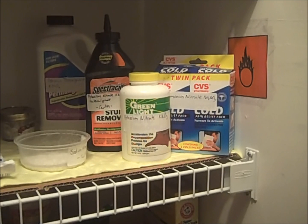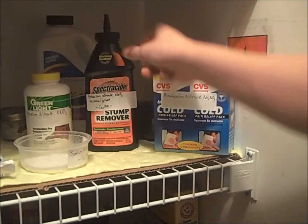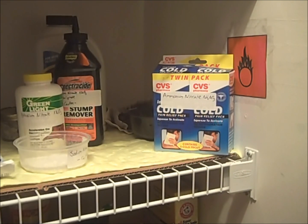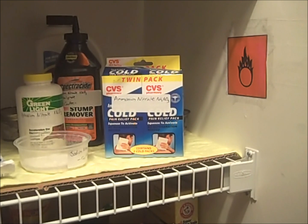We now move on to oxidizers, of which I have the most chemicals. This is potassium nitrate, which is sold as a stump remover under brand names like Greenlight and Spectracide. It is generally impure, so a recrystallization is recommended if you want to get pure potassium nitrate. This is ammonium nitrate, which is found in instant cold packs. One must cut the pack open, remove the ammonium nitrate granules, and get rid of the water pack to use it as a solid.